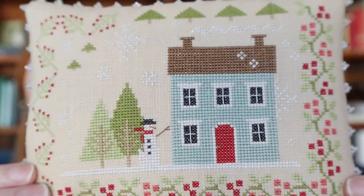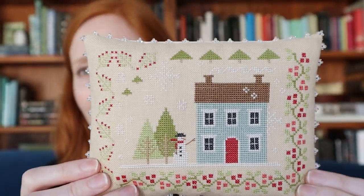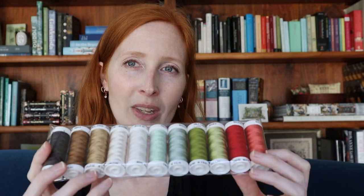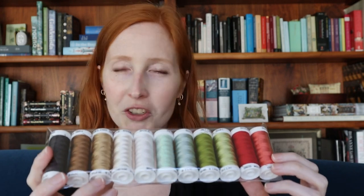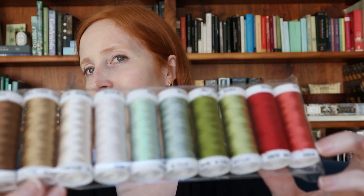One last look at Seasons of the Heart Winter — this was a joyful, joyful stitch just because the colors were so beautiful. This is the perfect use of silk because you get all the saturation, luster, and shine of the silk thread with this color combination. I really enjoyed it and I hope you will too.